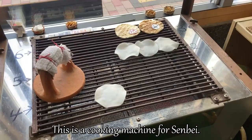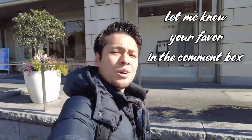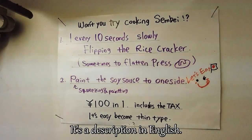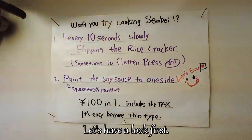This is a cooking machine for senbei. Let's start cooking senbei. It's described in English. A shop manager will explain how we cook the senbei. Let's have a look.